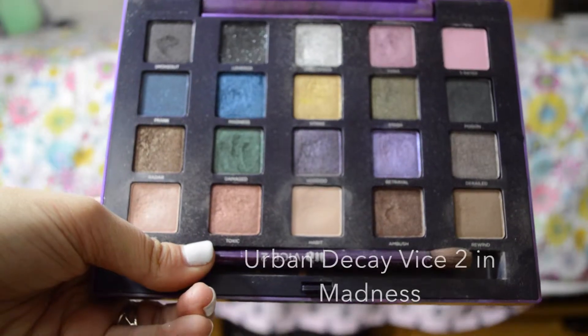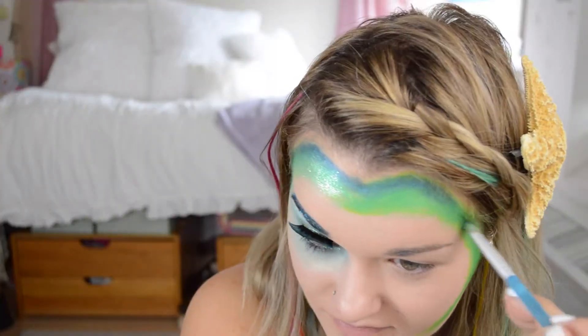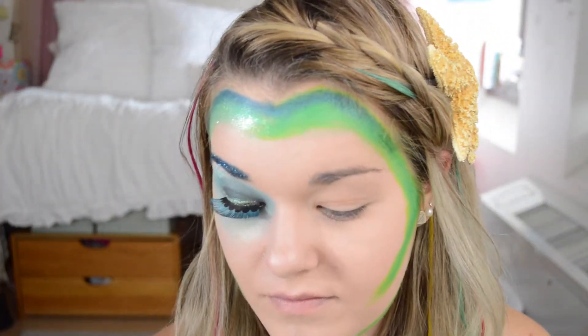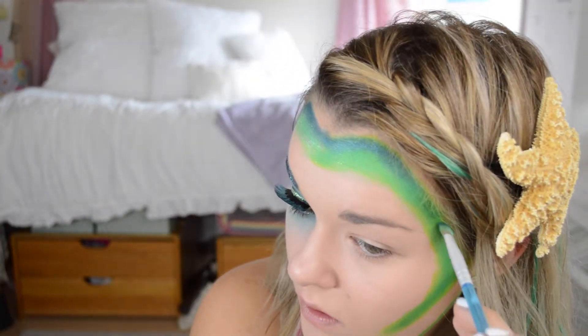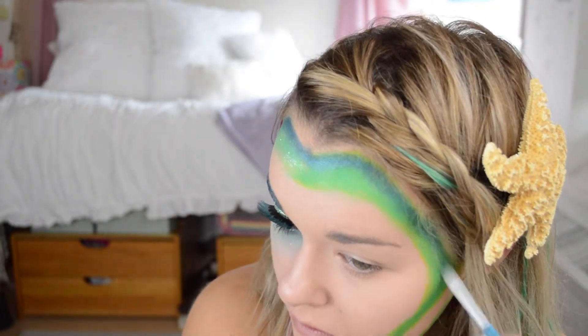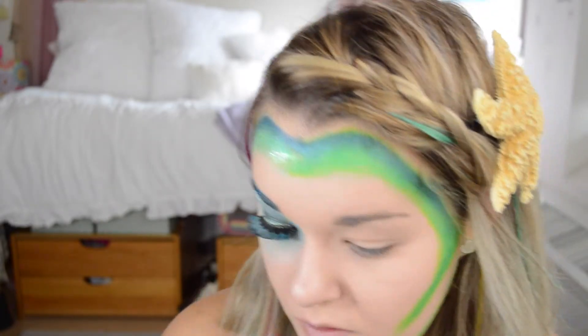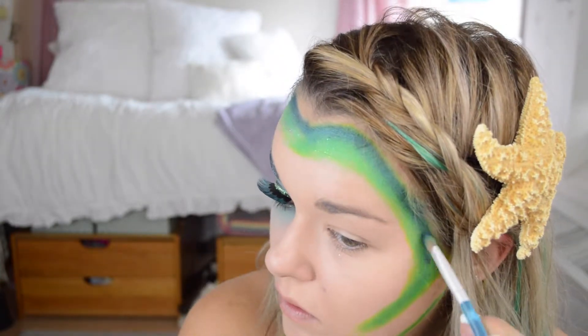Next I'm taking the Urban Decay Vice Palette and I'm taking the navy color called Madness. It's really metallic and I'm blending this in around the edges. I really made sure it did a fade out — it's a little far away but that's why I keep going back and forth, blending it. On the cheekbone I did it down the center more than on the edge of the green.